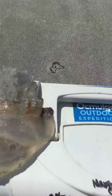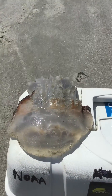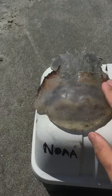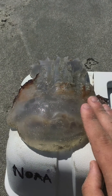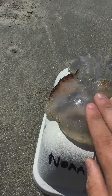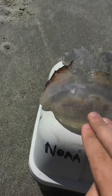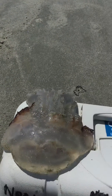Now about this jellyfish — this creature here — this animal does not sting at all. It has no nematocysts. They call them cannonballs because when you throw them they splash very loud.